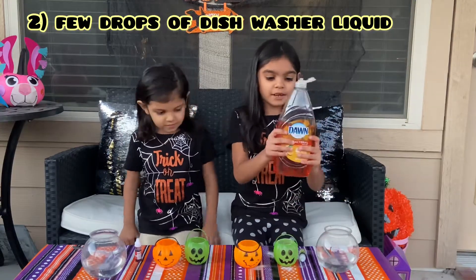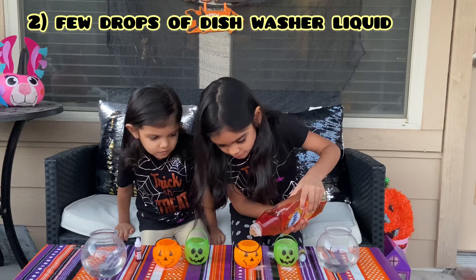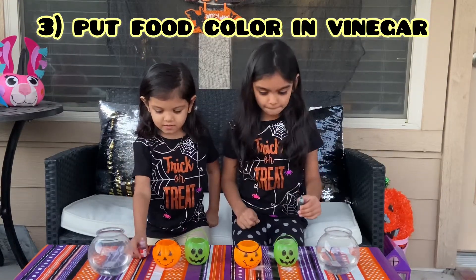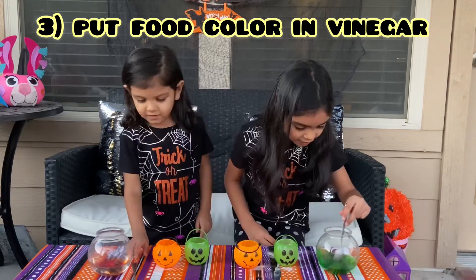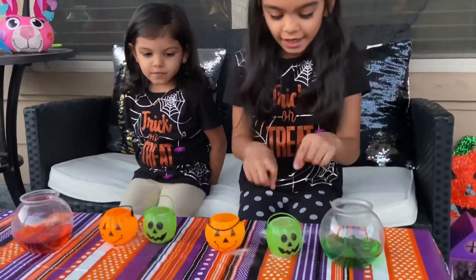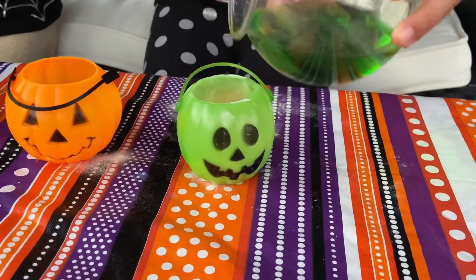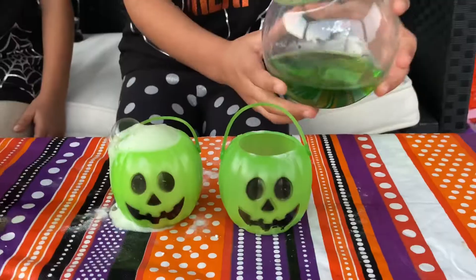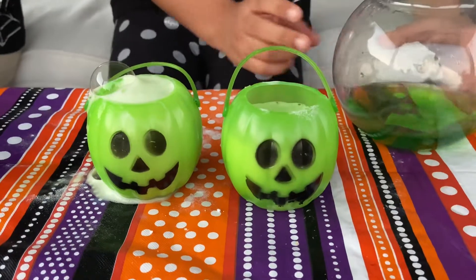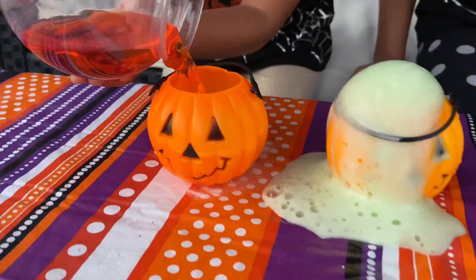Next we put a little of this soap in. For the final touch, we're gonna put the vinegar in our containers. Let's see what happens — whoa!